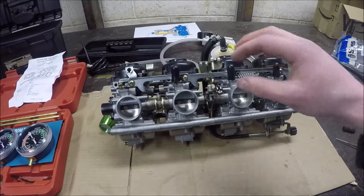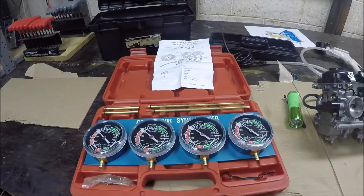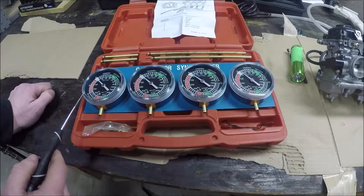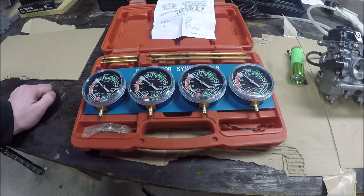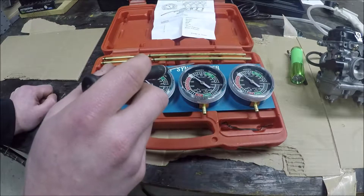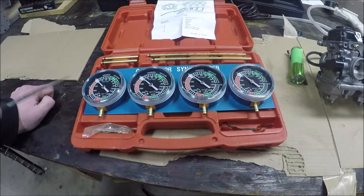What we'll end up doing is using this carburetor syncing tool. It's a pretty slick little thing — it's got four vacuum gauges on it, measuring in millimeters of mercury or millimeters of water, something like that. It actually doesn't matter what the pressure reading is. What we're trying to see is that all of them are reading the same. We just want to know that all of them are pulling vacuum at the same time.